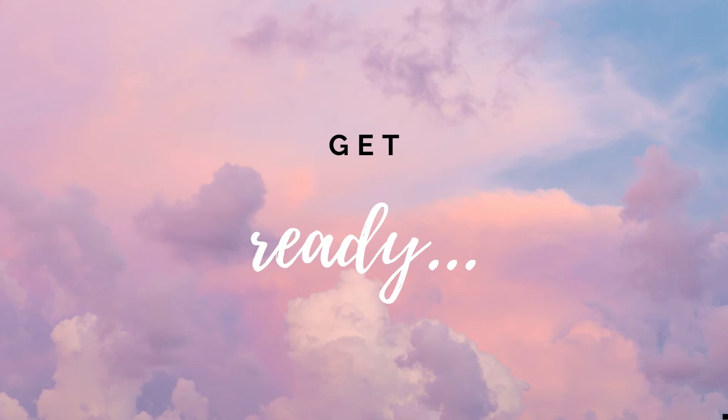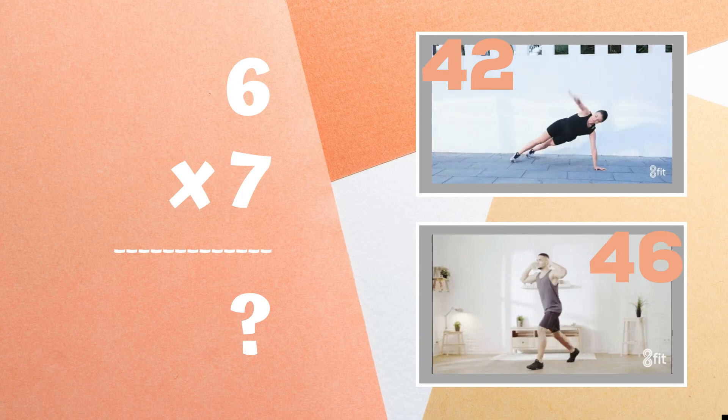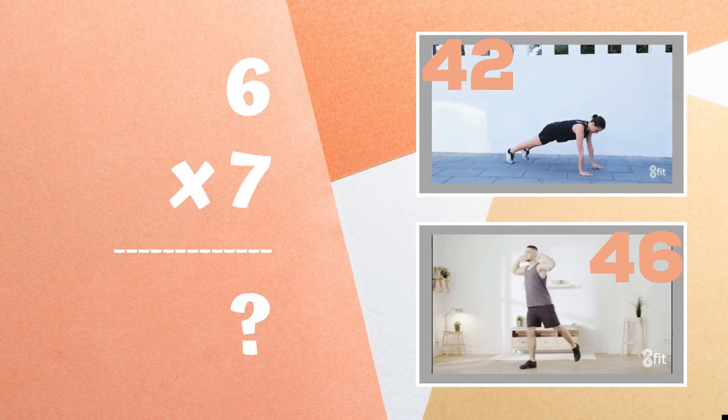Get ready. Six times seven equals — is it 42 or is it 46? Show me your answer by copying the exercise next to the one you think is correct.